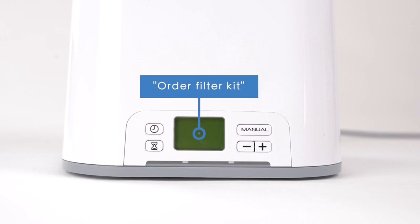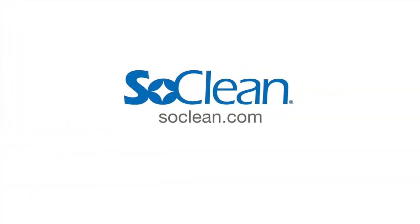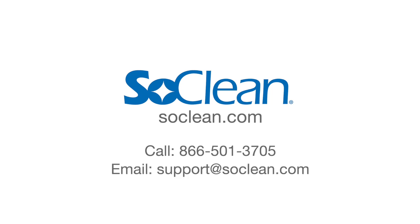"Order filter kit": this message displays after approximately 6 months of use as a reminder to order a replacement filter kit. To contact us, visit SoClean.com, call 866-501-3705, or email support at SoClean.com.